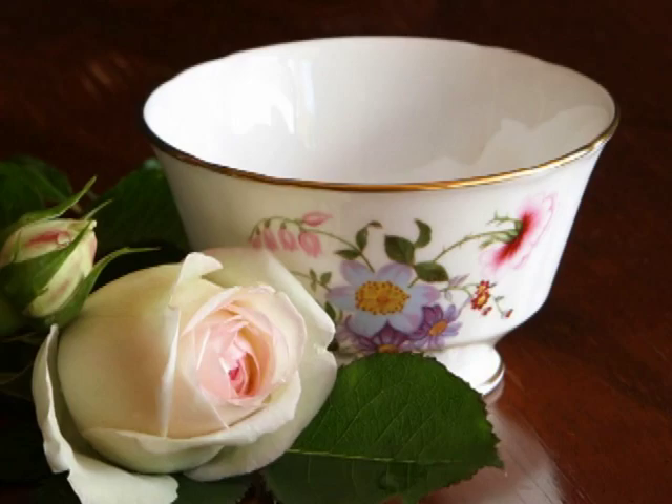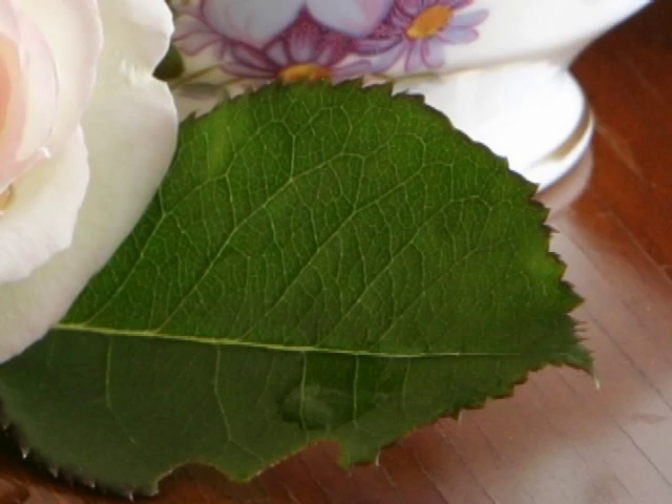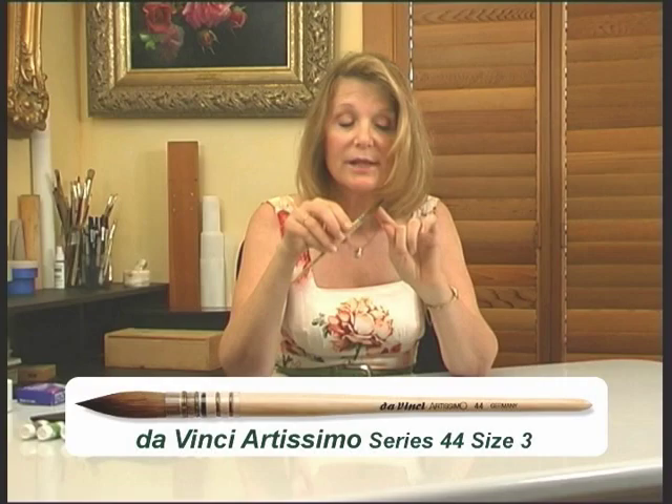Her subject is a still life combining the lustre of glossy porcelain, the delicacy of rose petals, the textured veined surface of leaves, and the rich grain of polished wood. Susan provides full details of the materials she has carefully chosen to be the best for the techniques she uses and the results she wishes to create.